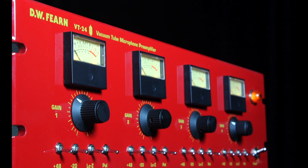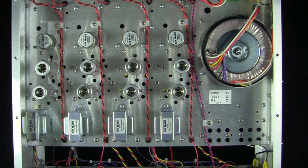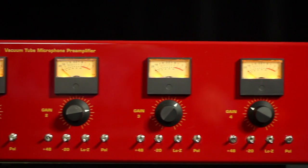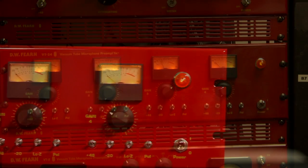Four was about the most that could fit in there due to the size of our output transformer. I would not accept any change in the performance of this new four channel mic preamp — it had to sound exactly like the VT2, had to have all the same features, and it had to be as reliable as the VT2 has been.